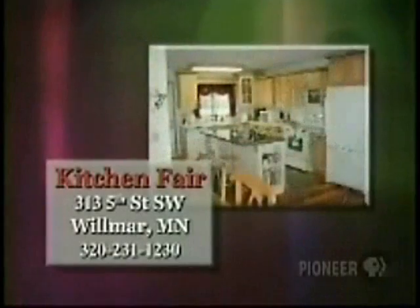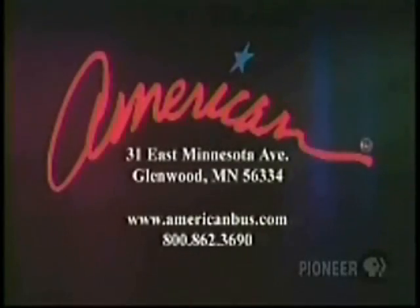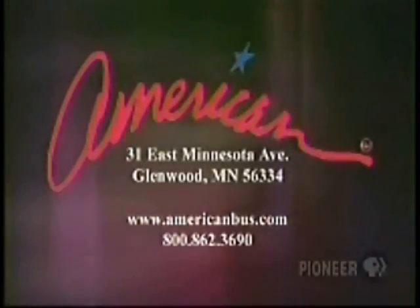I'm Bruce Dexter, Kitchen Fair, your authorized Corian Dealer, showroom in downtown Wilmer. American Solutions for Business of Glenwood, Minnesota is your total resource for a wide range of business products and services.